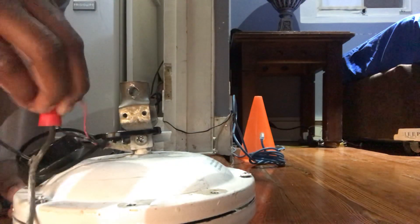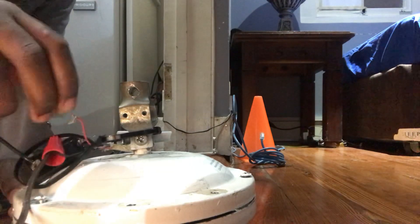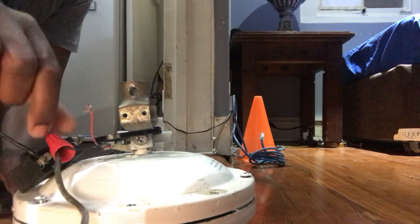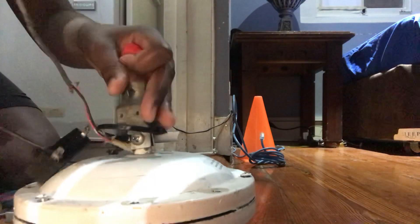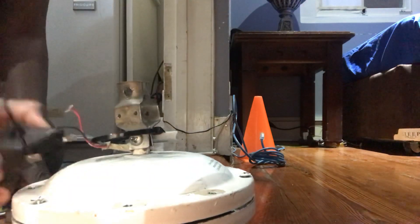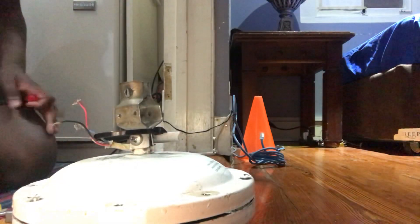Trying my hardest not to touch the capacitor wires. Get you off — try not to touch those wires, I don't want to get shocked. And... boom.